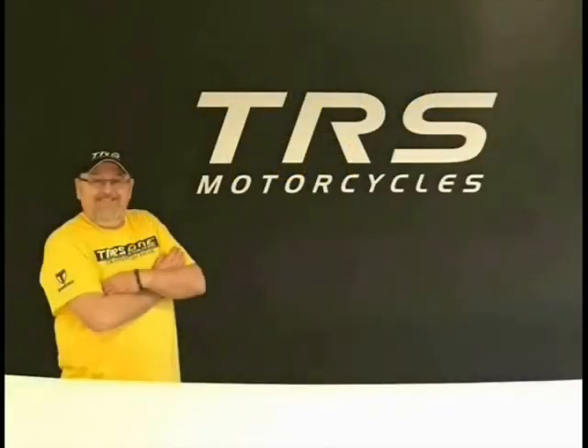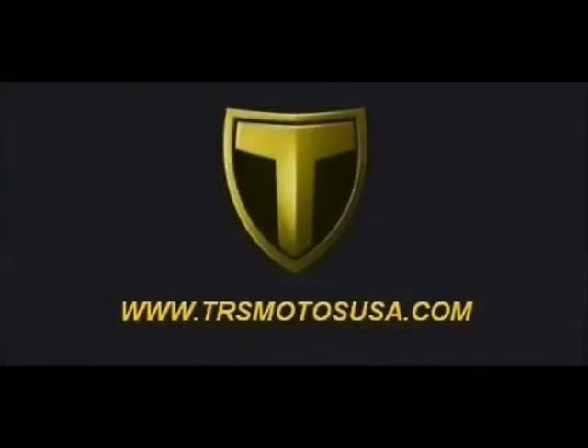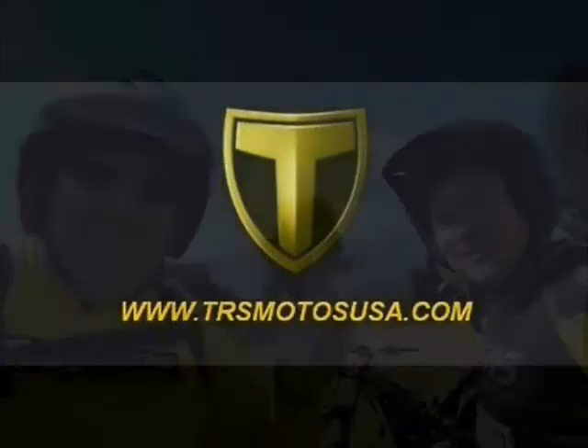Thank you for watching my videos and best regards in sport. This is Jim Snell in the United States of America.